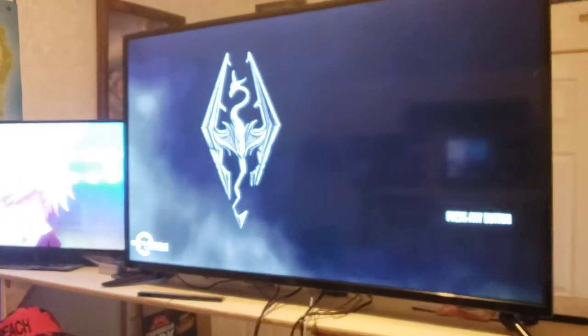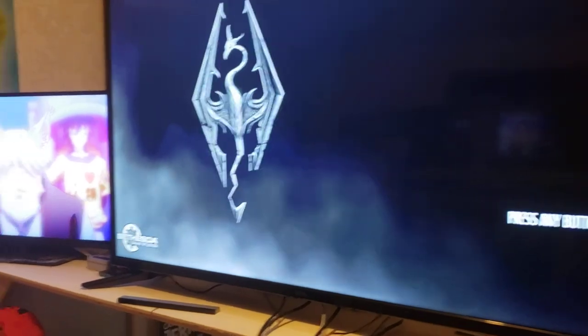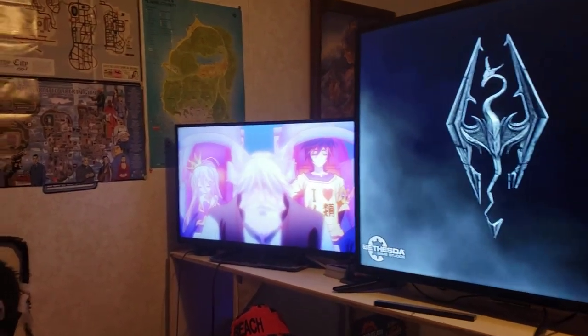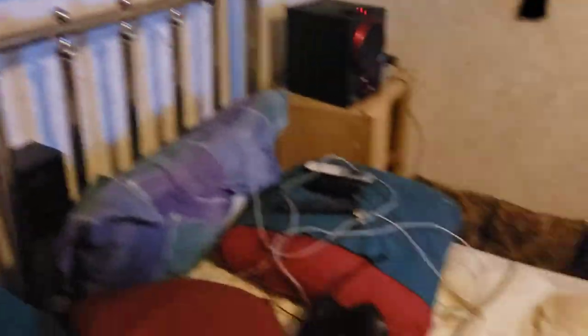I've just got Skyrim up for the aesthetic right now. And then I've got an anime I've been watching over there — I think it's No Game No Life. And then I've got GTA posters of all the maps over here, some more pictures back here, and some autograph music stuff.